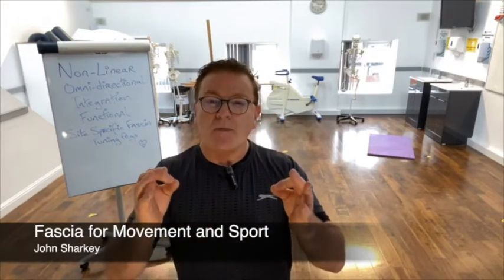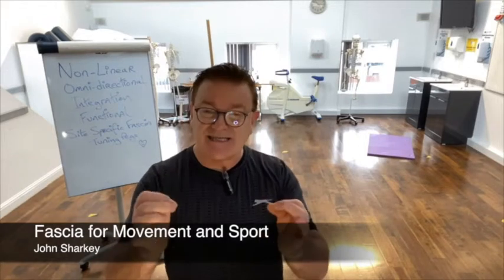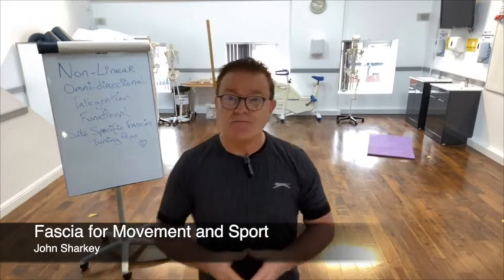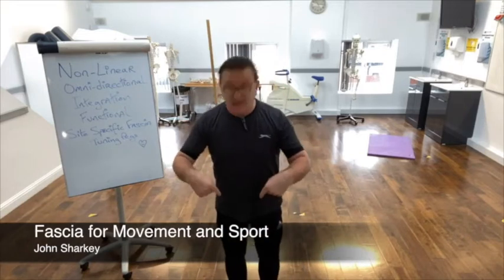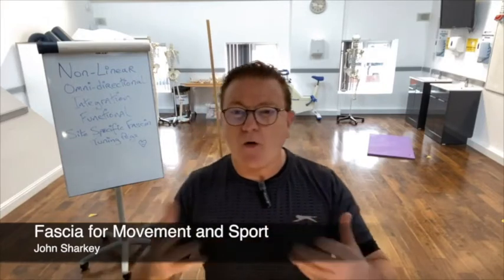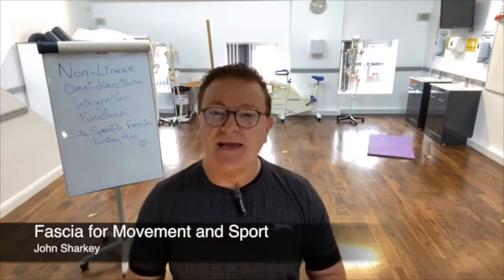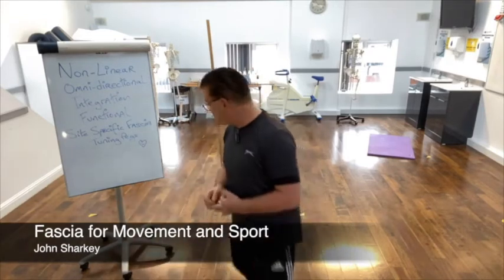So where would you think the true fulcrum or axis of the human body is? The answer is the feet. We're going to start today with just a small feedback exercise. We'll start from the floor, go to kneeling, and then from kneeling to standing. Let's start nice and gently.